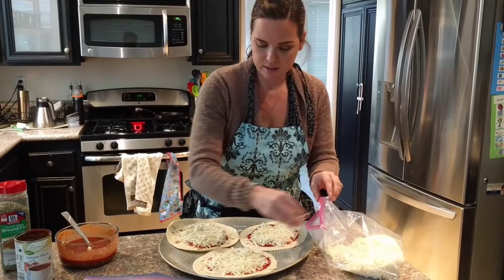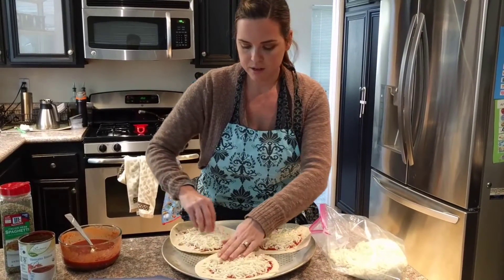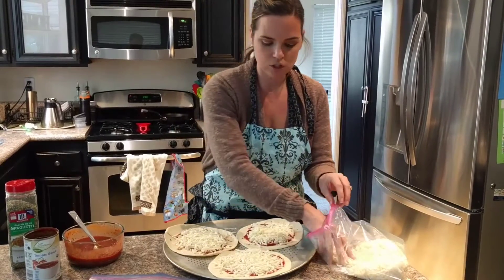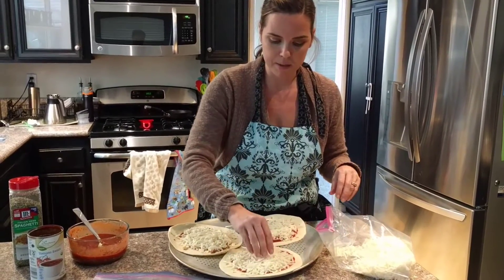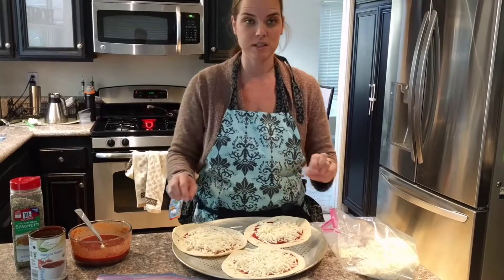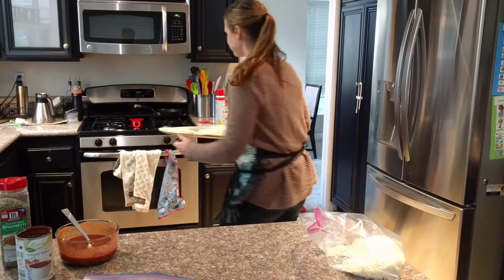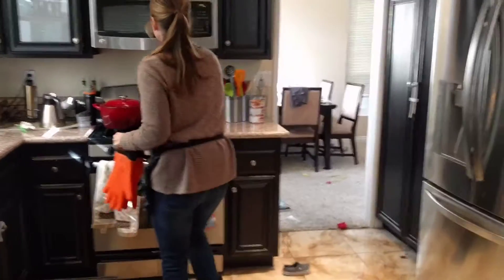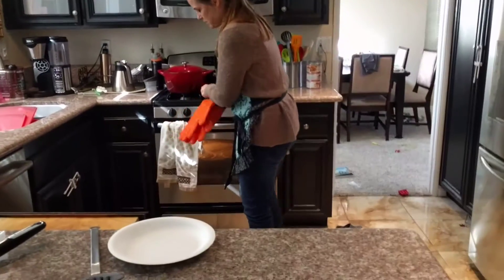We are gonna throw these in the oven for five to seven minutes, just until the cheese gets melted and the edges of the tortillas start to crisp. The pizzas have cooked for about seven minutes now, so let's pull them out of the oven.